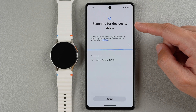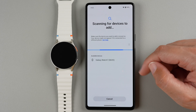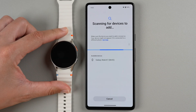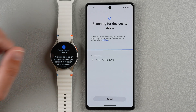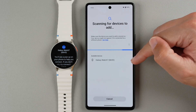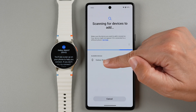It says it's scanning for devices to add, and it does say Galaxy Watch 7 is under my available devices list. I'm going to double tap on the screen just so you can see that this four-digit alphanumeric code does indeed match. This is nice in case you have two Galaxy Watch 7s in your household — you can make sure it's the right one you're pairing to your phone. So I'm going to tap here on Galaxy Watch 7.